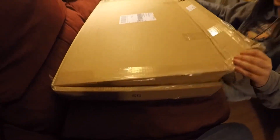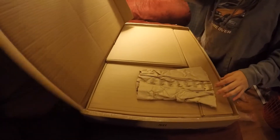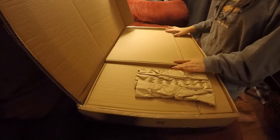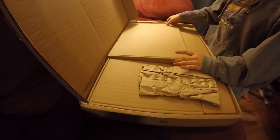All right, here we go. Look — it's a box filled with boxes. Which one should I open first? Open the big one there first.